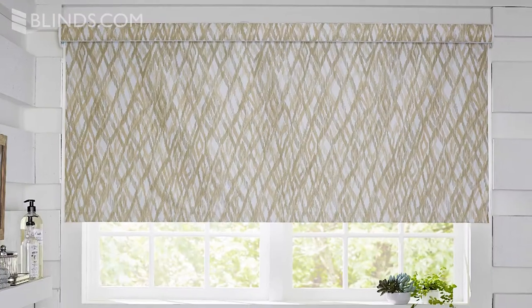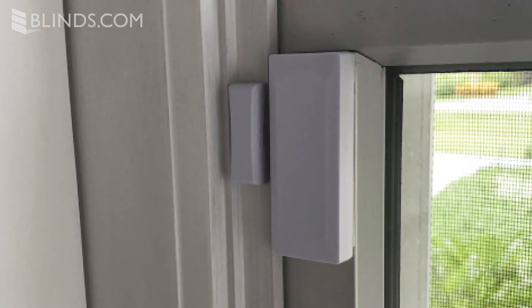An outside mount is when the blind is mounted up above the window, on the wall, or on the window trim. This is typically done in two situations: if there are obstructions inside your window frame, or if your frame lacks sufficient mounting depth for an inside mount.